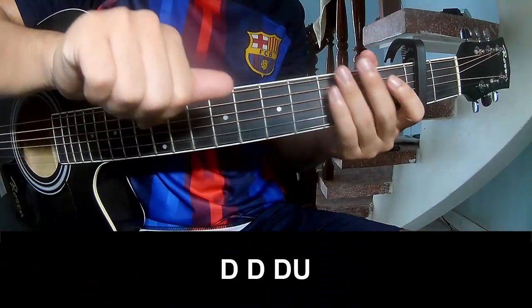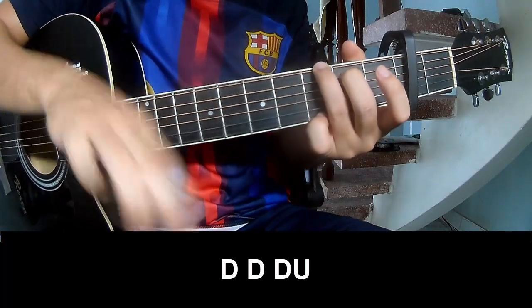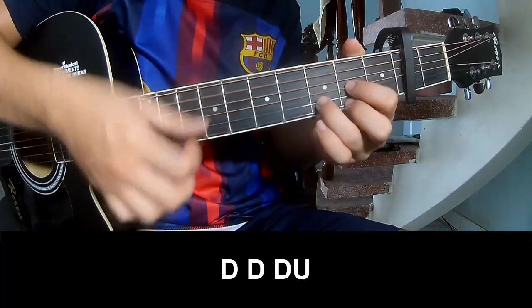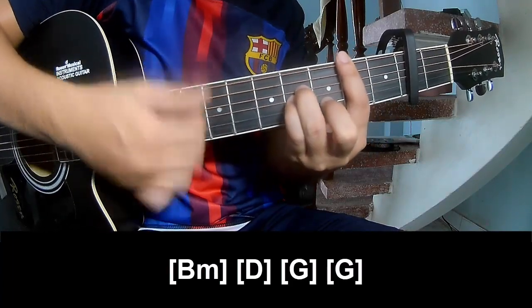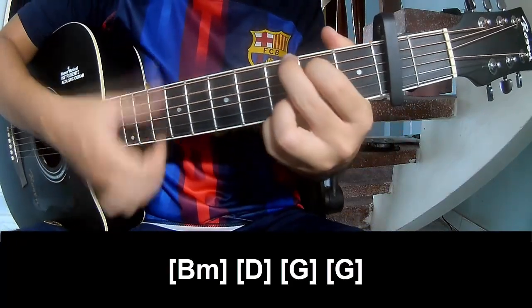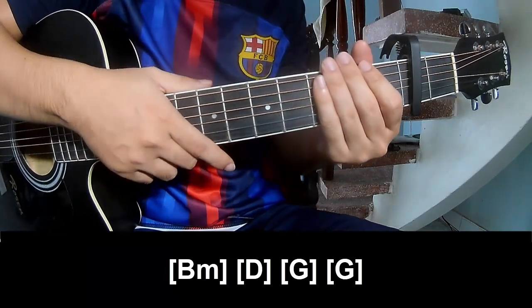The first strumming pattern to play: T, T, T, Up, Up, T, T, T, Up, T, T, T, Up, T, T, Up, T, T, T. And play chord progression: BM, D, G, and G. He's strumming the same way for the verse.